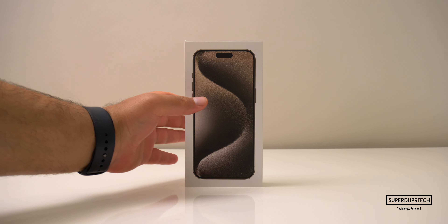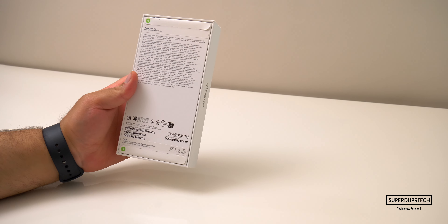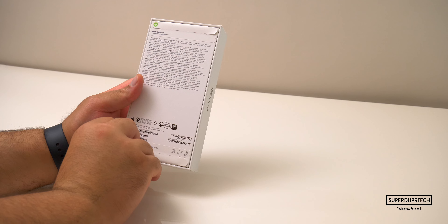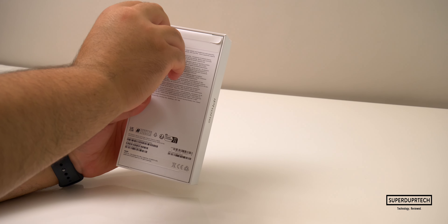This year's iPhone 15 Pro models come in four different finishes: black titanium, white titanium, blue titanium, and today I'm unboxing the natural titanium colored iPhone.